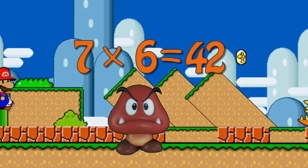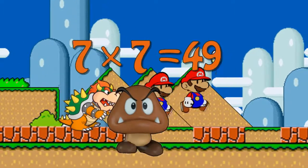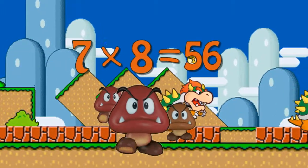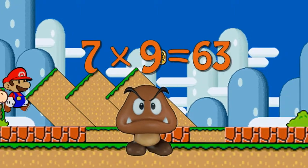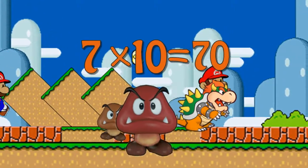7 x 6 is 42. 7 x 7 is 49. 7 x 8 is 56. 7 x 9 is 63. 7 x 10 is 70.